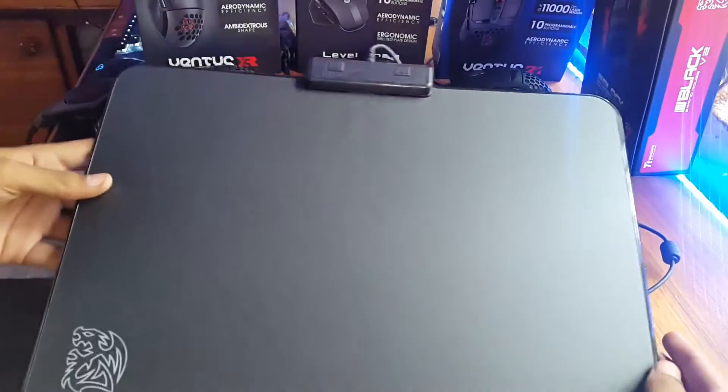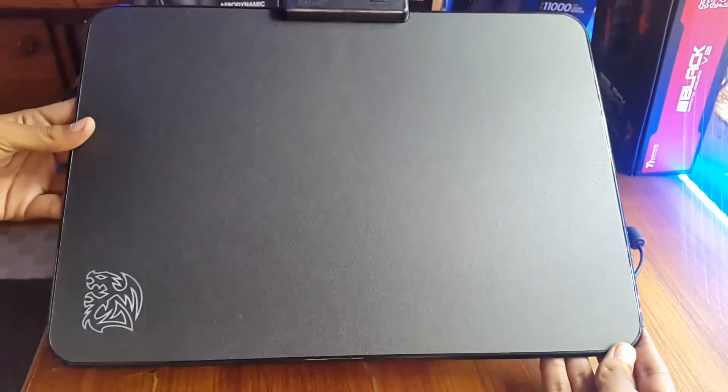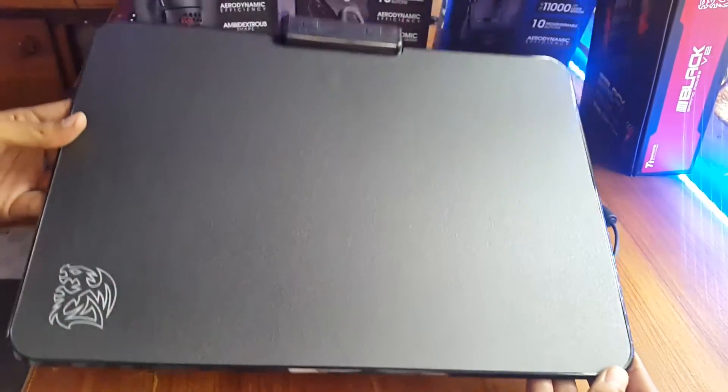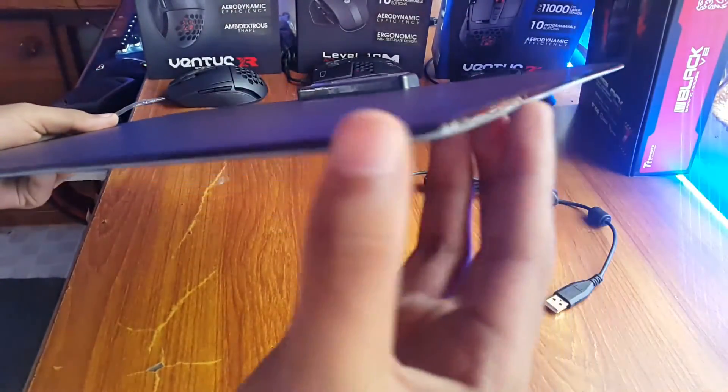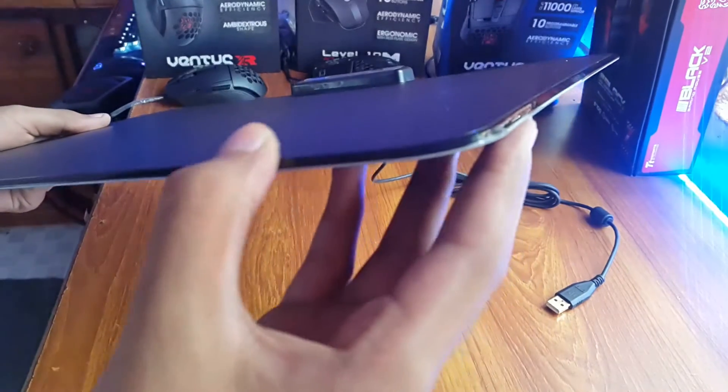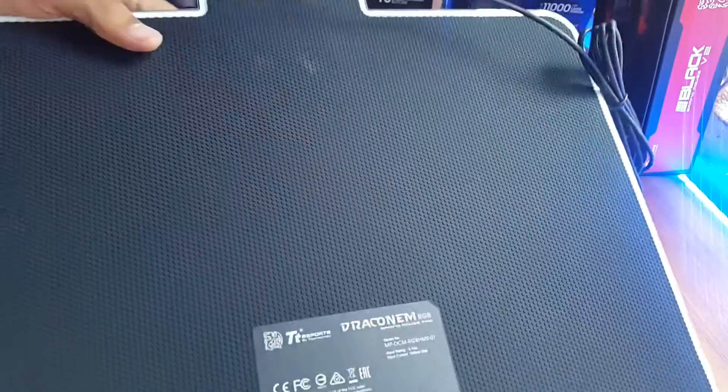Here it is. I'm not sure what the color is called — it's kind of dark grey and black at the same time. Looking at the thickness, as mentioned it's about 4mm in height. I'm not sure what material is used, but as mentioned on the website it's a specially optimized hard surface, then we have the rubber back.